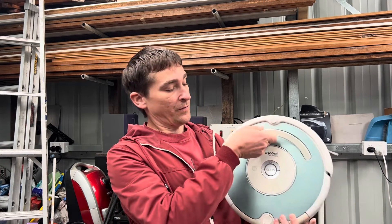Hello everybody, I'm Michael from Mike at Work and I'm here to show you my attempt at trying to fix this Roomba 537.